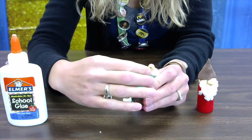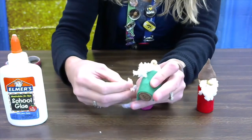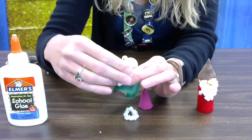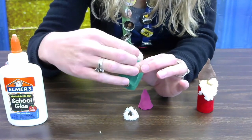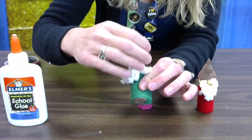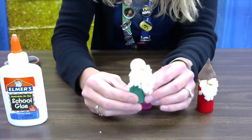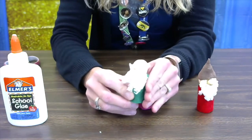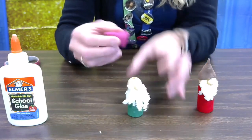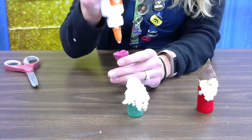Once the beard pieces are on and dried, you can trim up your beard so that it looks nice. Go ahead and stick all four pieces on there and let it dry before you trim, because it might fall off if you don't. The last step is to take your hat and put a big glob of glue on it and stick it on your gnome's head.